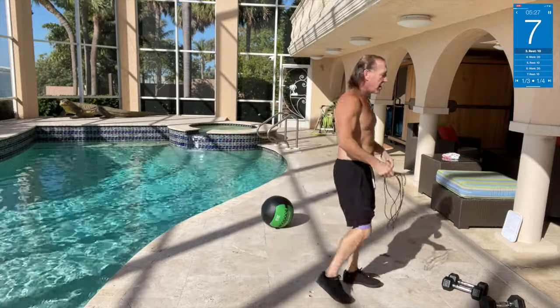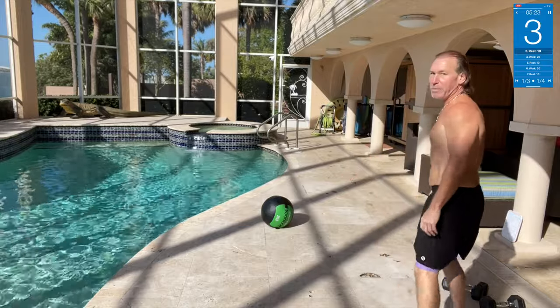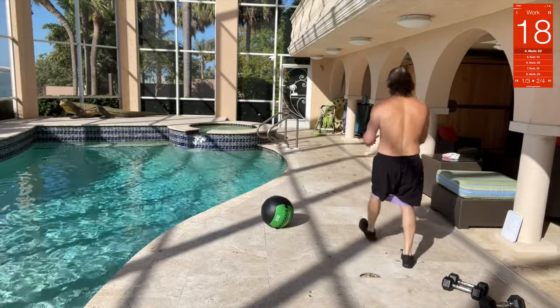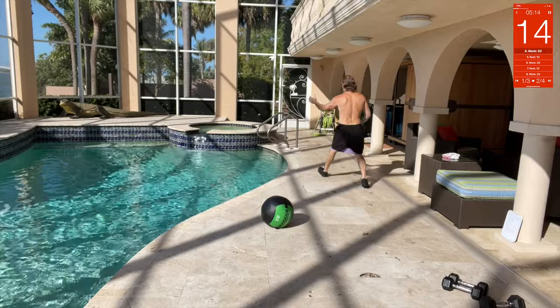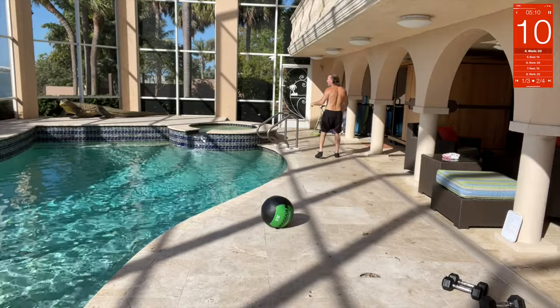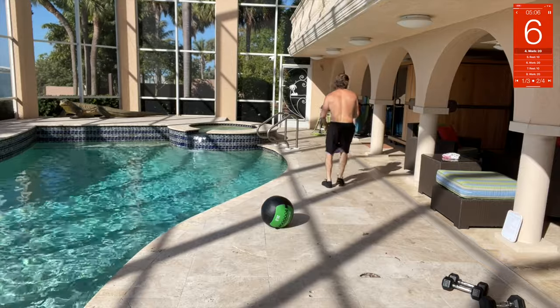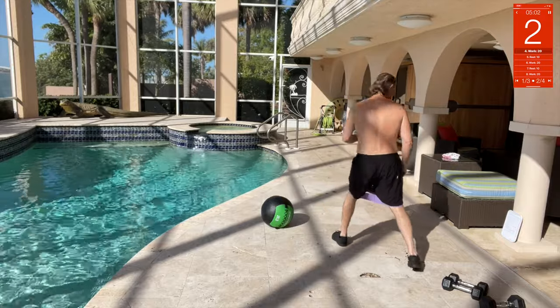Next are monster walks up and back. Forward and backwards — out, up and out, up and out. Then back and out, just like that. As you stretch that band, get a good stretch.